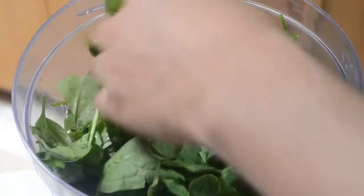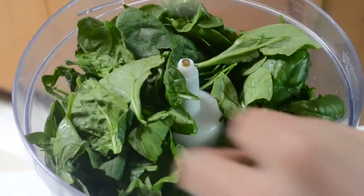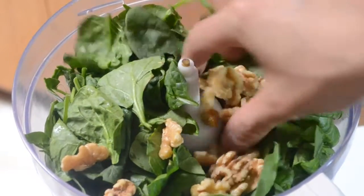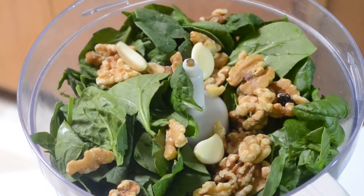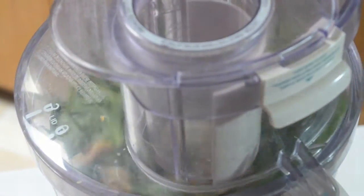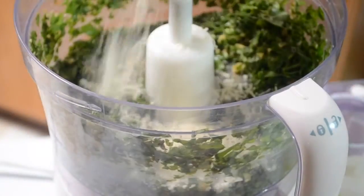In a food processor, it's time to make the pesto. I'm using about two cups of basil versus about a cup of spinach. I'm giving you rough estimates here because I never really measure out my ingredients to make pesto — I just taste and adjust. Needs more garlic? Throw in more garlic. Needs more nuts? Throw in more nuts. I'm using walnuts here instead of the traditional pine nuts, just to give it a little bit of a change. And I threw in about three cloves of garlic.